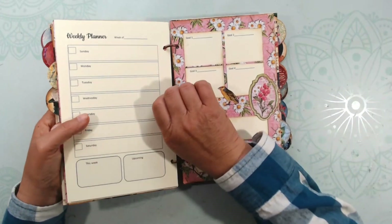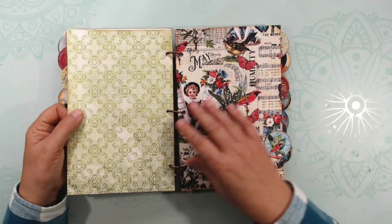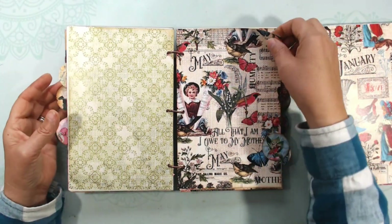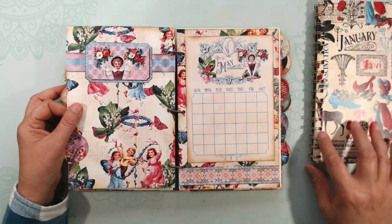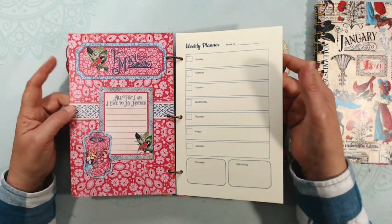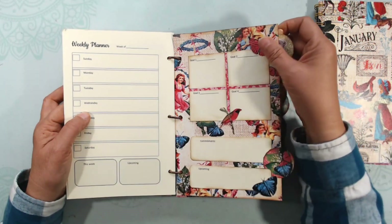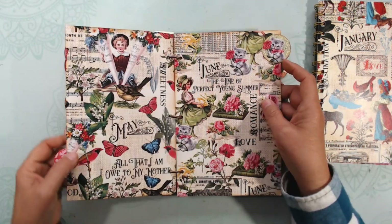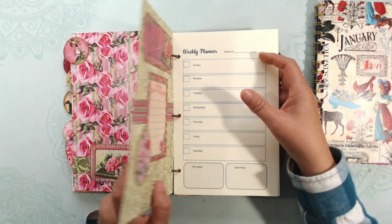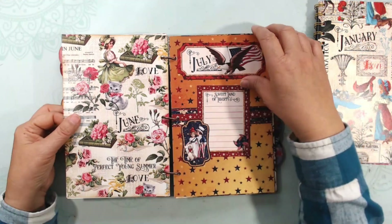You could do either format — you could use the rings or a cinch to put it together, or you could bring it to an office supply store and they could put it together for you. I think this month had five weeks in it, that's why it's a little longer. There's my goals and commitments. There's May turning into June, which is beautiful with the roses. There's the goals. July — nice and patriotic.